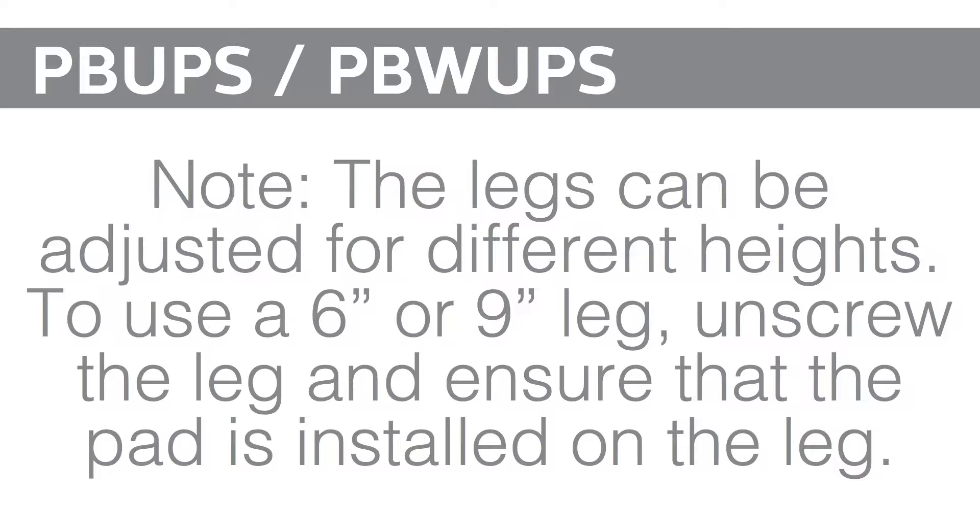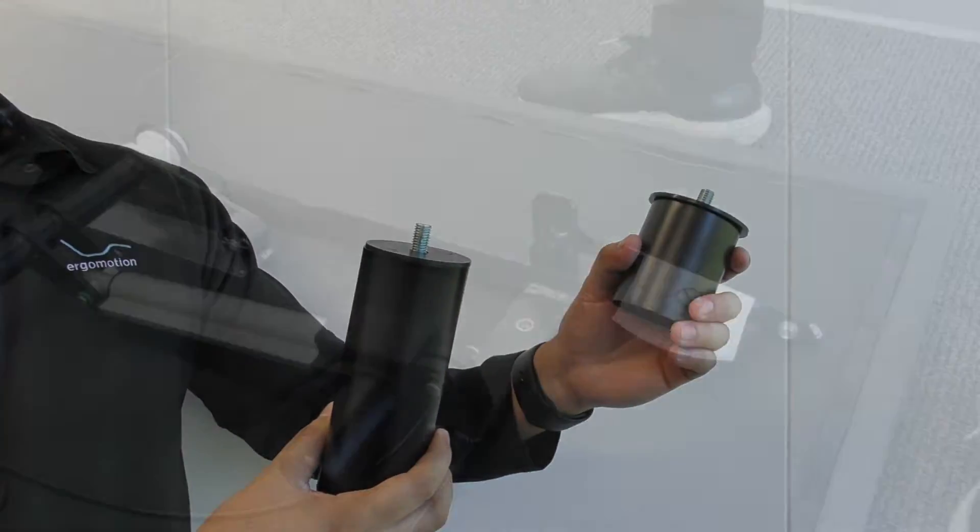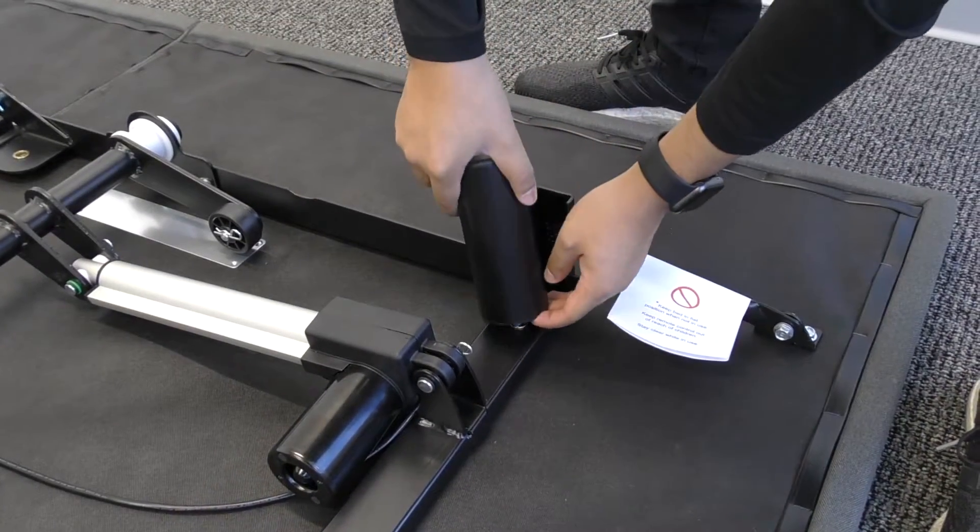Note: the legs can be adjusted from 9 inch to 6 inch tall legs. To use a 6 inch leg, unscrew the 3 inch spacer and screw in the leg.